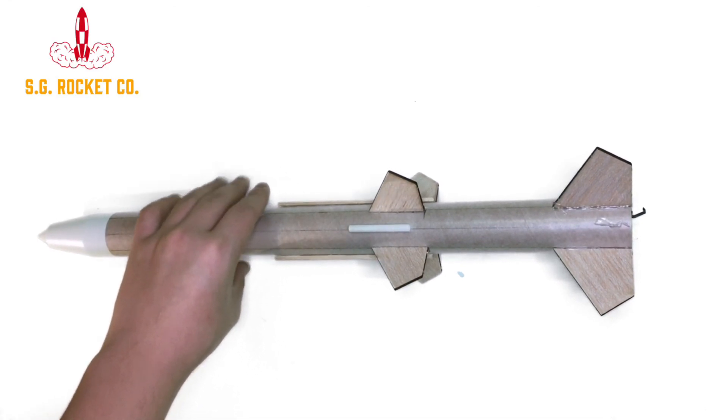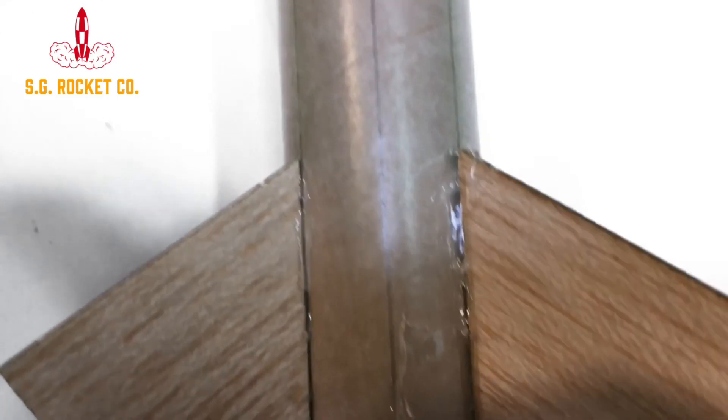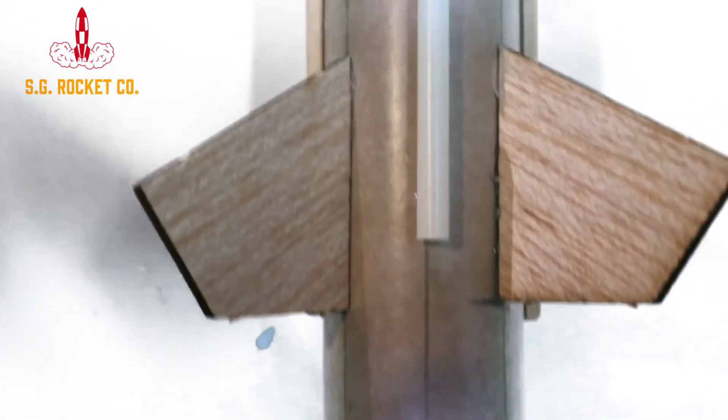There's the finished product of the Estus Red Nova. It was a really fun and relaxing build for me, and if you followed along with me at home, I really hope you enjoyed building this rocket along with me. Thanks for watching today's video — I really appreciate it. If you could do me a quick favor and like and subscribe on your way out if you haven't already, also turn on bell notifications to stay up to date with the latest SGRC content. Remember, anyone can be a rocket scientist — even you. Have a great rest of your day and I'll see you in the next one.